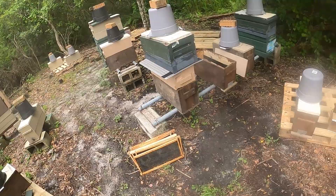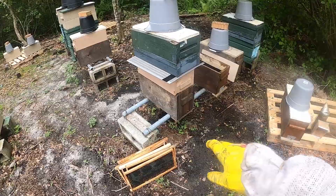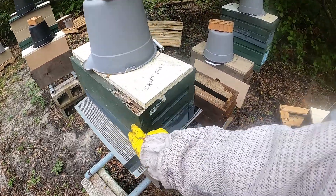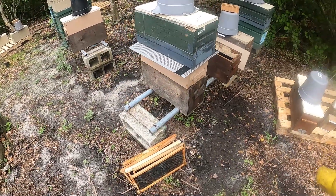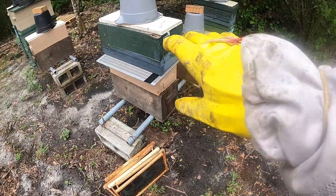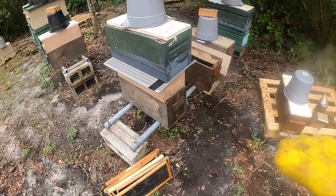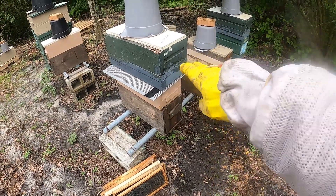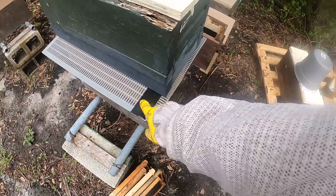Good morning guys, this is a little quickie follow-up video from yesterday. We did this trick with the excluder — we shook all the bees down through a funnel we made out of this box. We took all the frames out because we didn't want to waste time looking for the queen, but we wanted to make a split. So we put all the bees downstairs through this funnel and then put the excluder in.